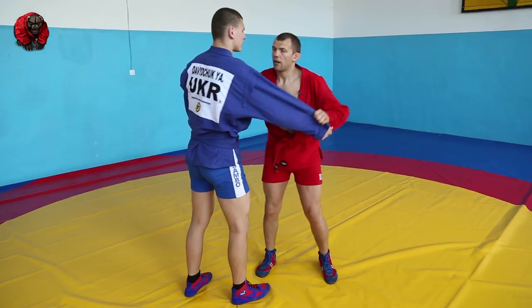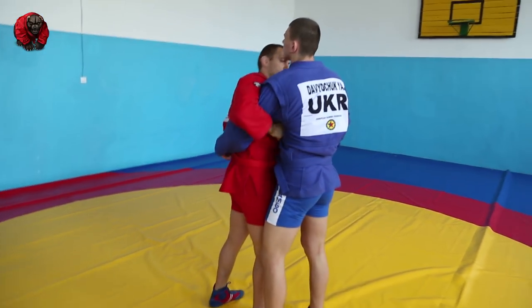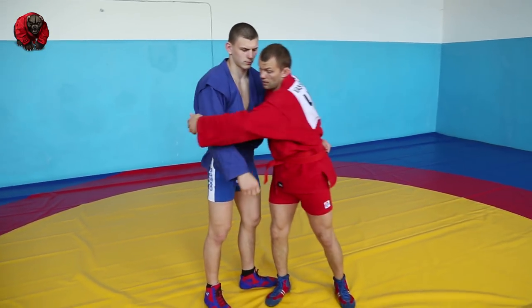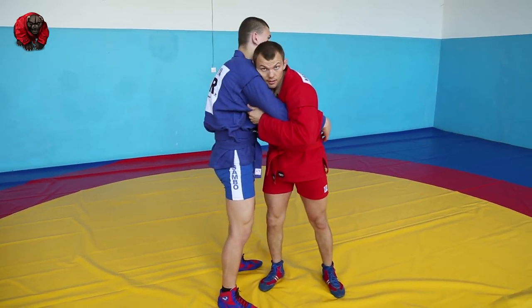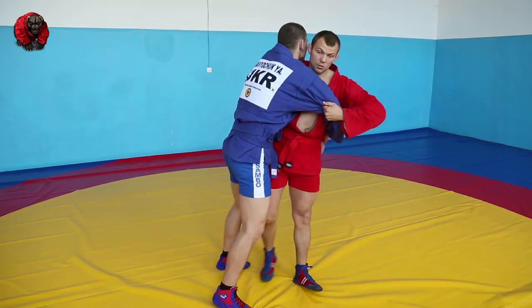Or like Fedor did — fourth option. He grabbed with an overhook, so double overhook basically, chest to chest, and he was able to twist the guy.